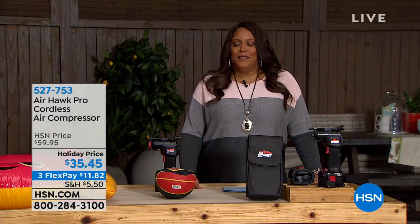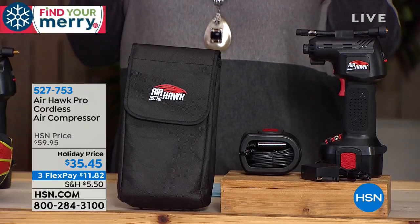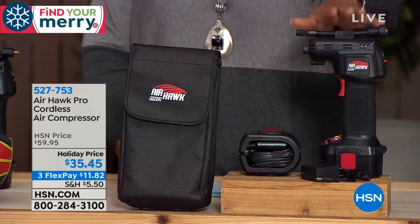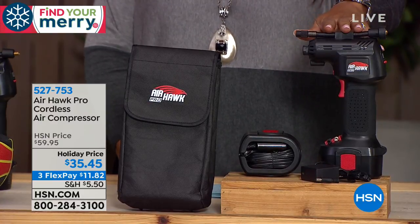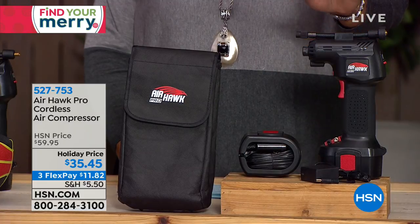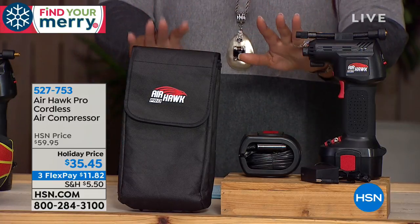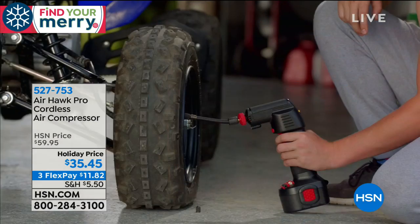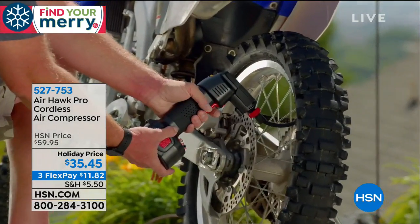Do you dread getting out that blow-up bed for your company? Do you dread blowing it up — maybe you have the little pump, or you can't find it? Or maybe you're putting out inflatables for Halloween or Christmas. This will do it quickly so you're not huffing and puffing physically blowing it up yourself. This is the Airhawk Pro Cordless Air Compressor — you're getting a tire inflator, six air hoses, a 12-volt lithium-ion rechargeable battery, a carrying case, and instructions.